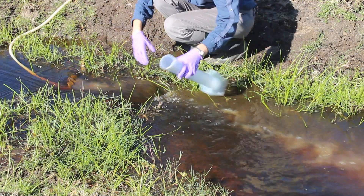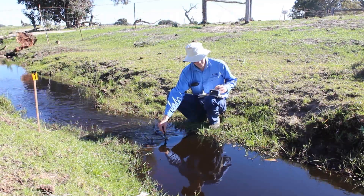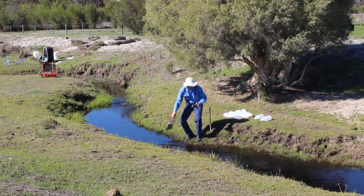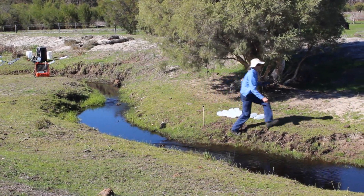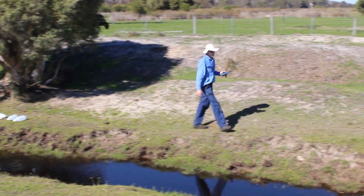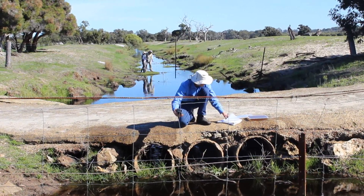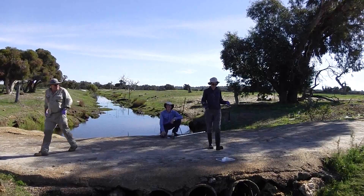First, we're using a tracer to follow the water down. This will tell us where the water has gone from this point further on down the drain, and we'll follow that up with the clay itself. So the tracer tells us where the water is, and then we'll be able to use that to set up our measurements for the nano clay.